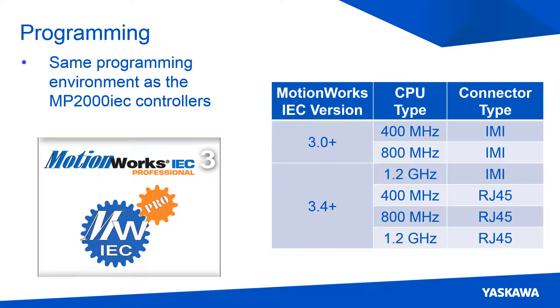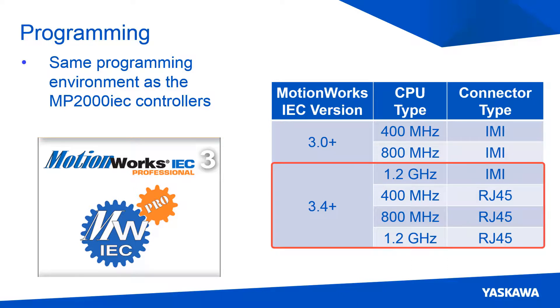The same programming software, MotionWorks IEC, that was used with the MP2000 IEC controllers is also used when programming the MP3300 IEC controller. The 400 MHz and 800 MHz IMI connector CPU cards are supported in all versions of MotionWorks IEC 3, where the RJ45 and 1.2 GHz CPU cards are officially supported in MotionWorks IEC version 3.4.